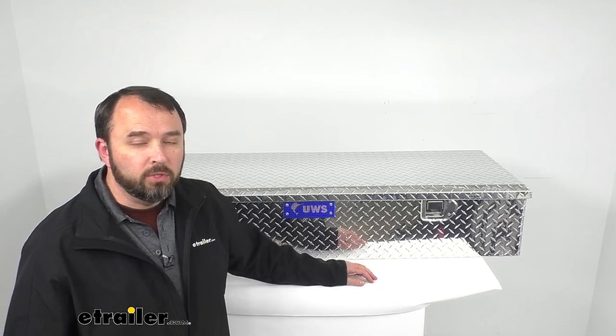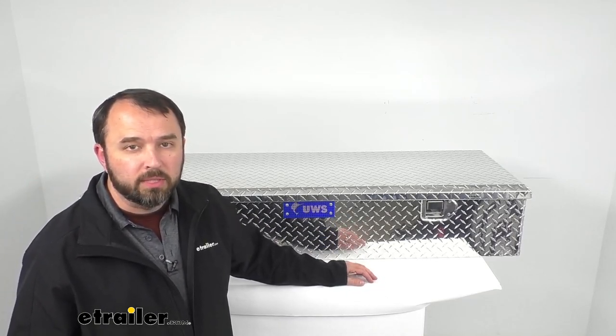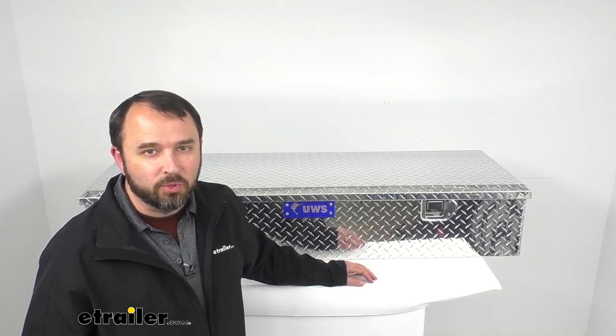Well, that's going to conclude our look today. I hope it was helpful for you. Again, my name is Andy — thank you for joining me.